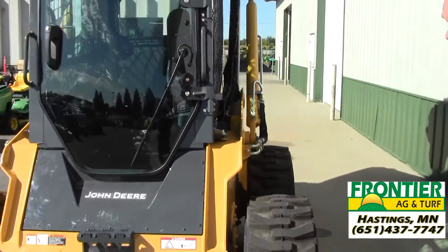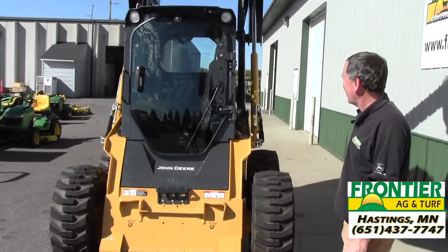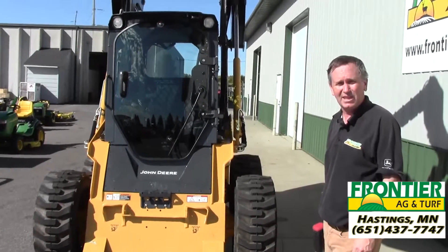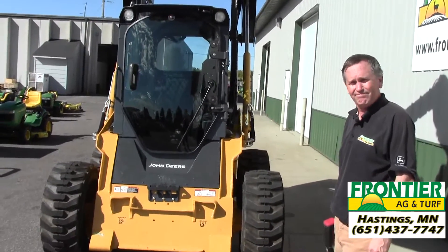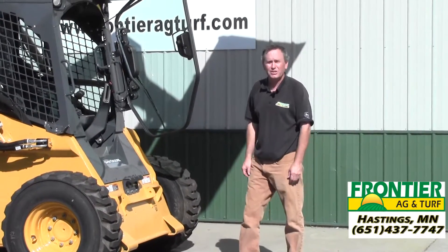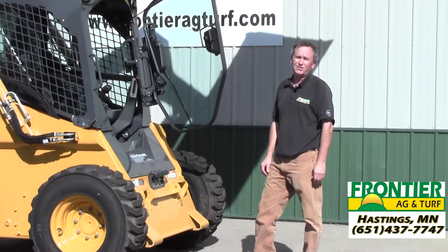That's all there is. Once we lifted the cab out of the way and removed the floor pan, all within maybe five to ten minutes at the most. Well, thanks very much for watching this video. I hope we were able to demonstrate just how easy it is to remove the cab on the new John Deere E-Series skid steer.